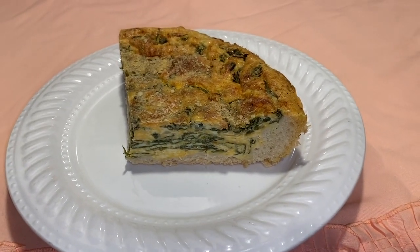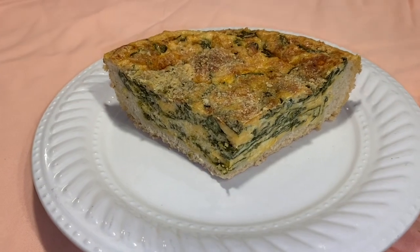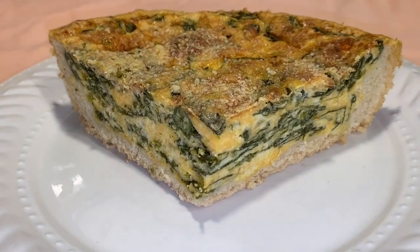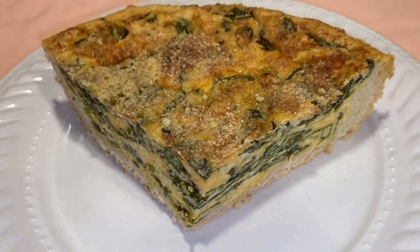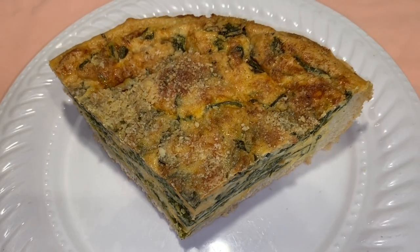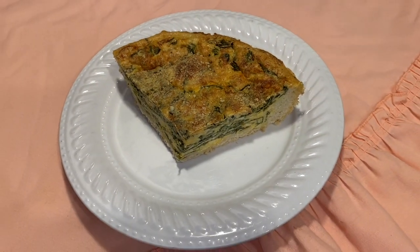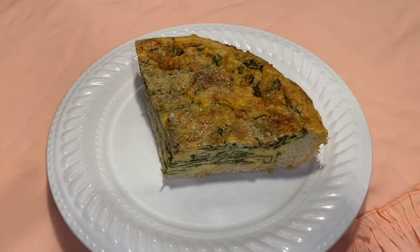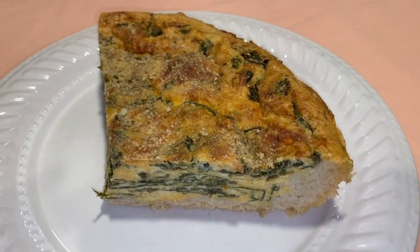Hey guys, Christina Regine here. Today we are making a spinach pizza quiche. I call it a pizza quiche because it is a quiche inside of a pizza crust, so I thought I'd get creative there. It kind of looks like a spinach deep dish pizza. And it is so good, loaded with cheddar cheese and parmesan cheese. It is full of flavor and super delicious. Let's get started.